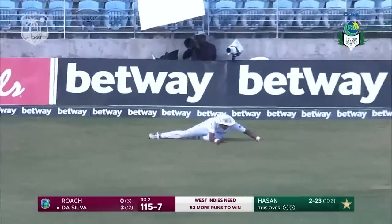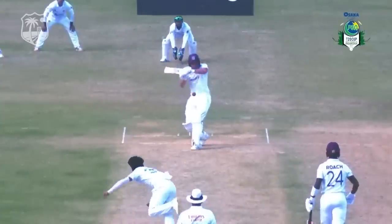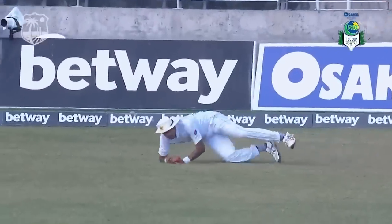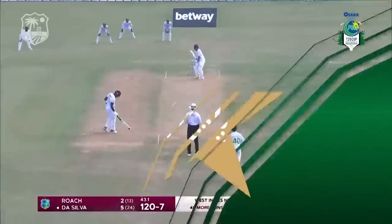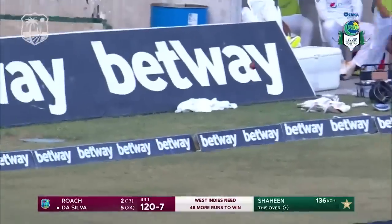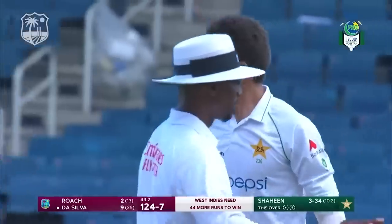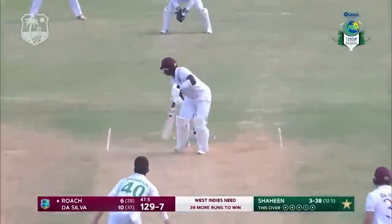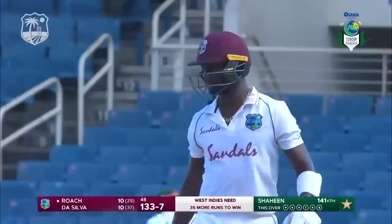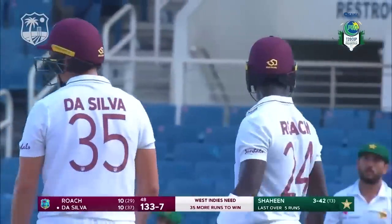The bat goes for it — dropped! Mohammed Abbas, it would have been a brilliant catch. Clearly went a bit high and spilled. Excellent shot from Joshua De Silva, pumped down the ground — a welcome boundary for the West Indies and for De Silva. Squeezes this one through. Roach will be pleased; he's been searching for a boundary, finally gets one at the end of the over. West Indies move to 133 for seven.